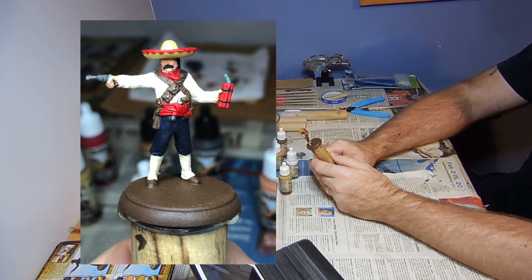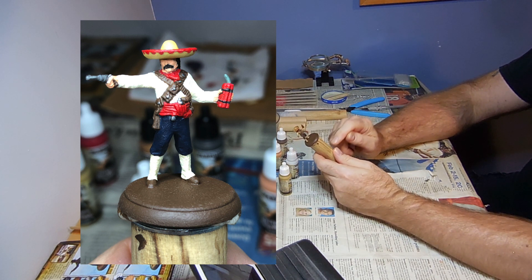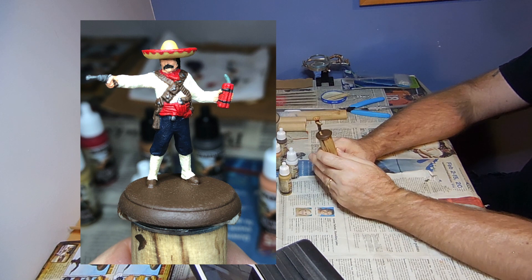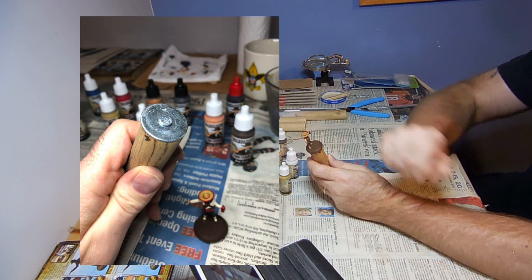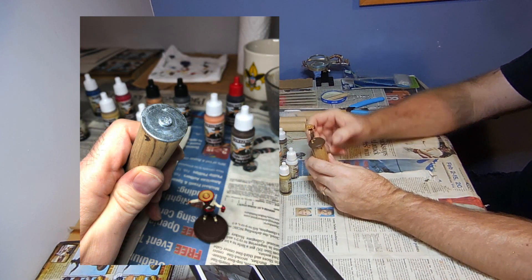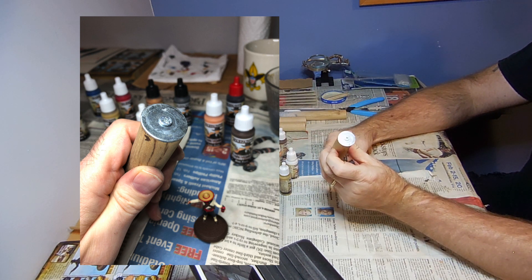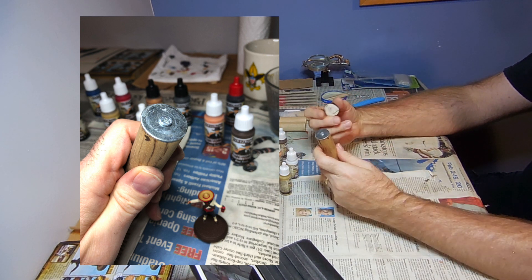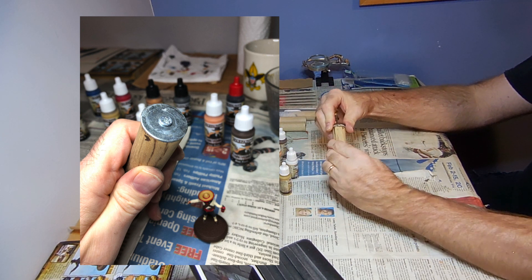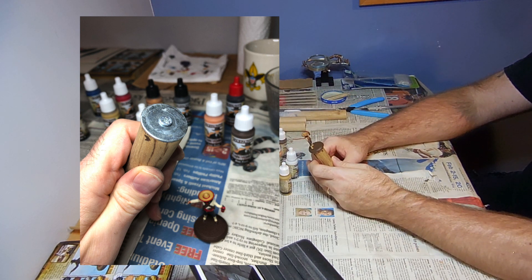We still had an issue with the miniature falling off the dowel. Even after attaching a washer to the top, it was still coming off, so I went ahead and attached a larger washer — giving more surface area for the poster tack. Now the Bandito is all nice and stuck.